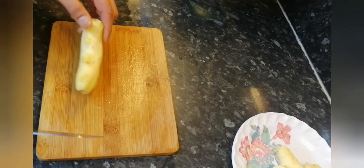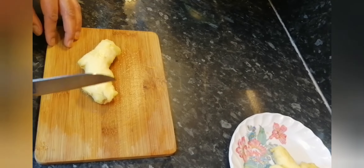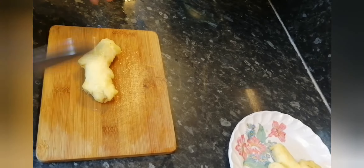Welcome back to my channel, I hope you're all well. Now I'm going to be showing you how to make a ginger puree, very very simple again.